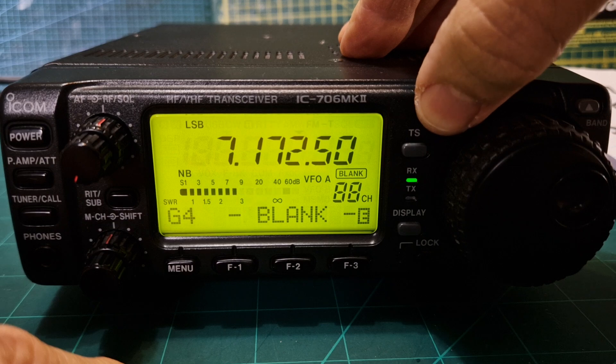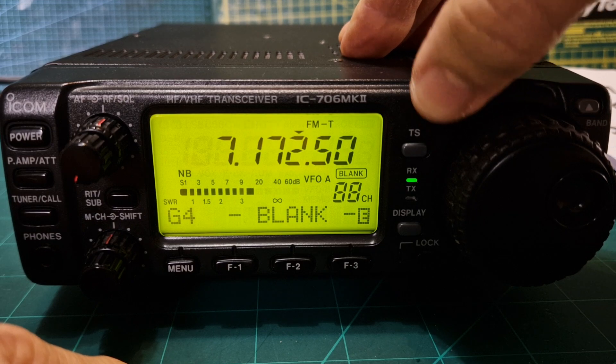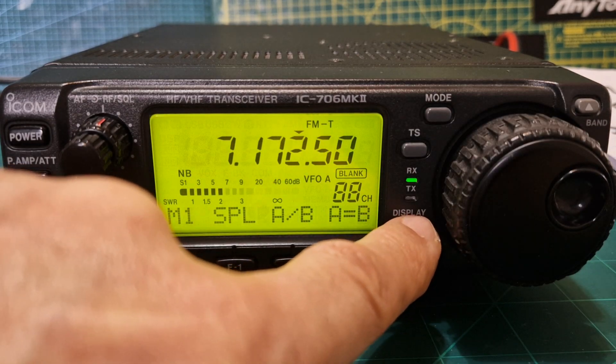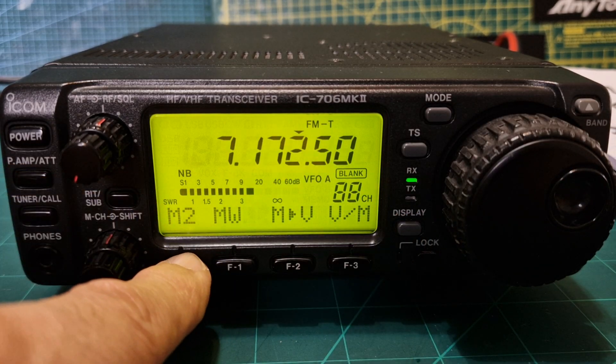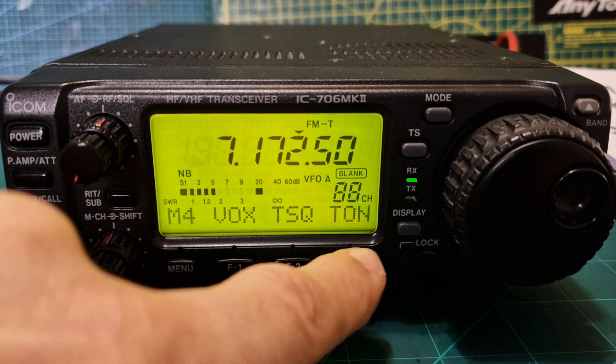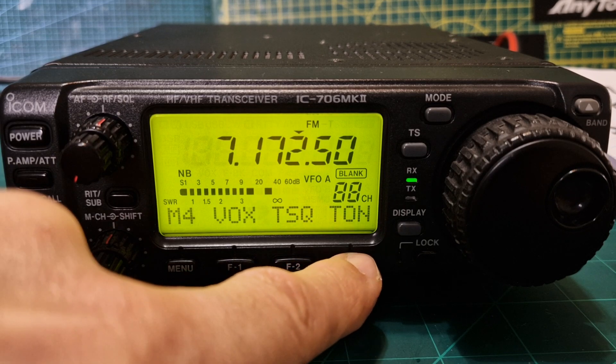If you hold it on LSB it just switches it. Going to RTTY — look, RTTY reverse as well. And as you can see, you've got tone selections here for repeater use. For tone squelch, as I said, you need the UT86 board to use tones.